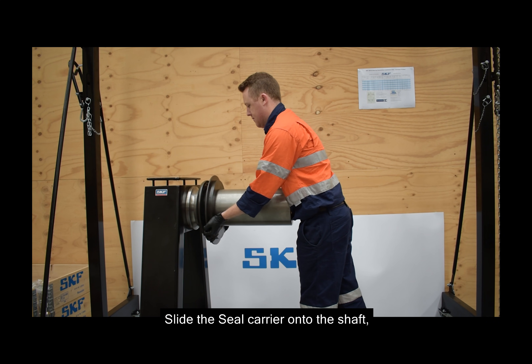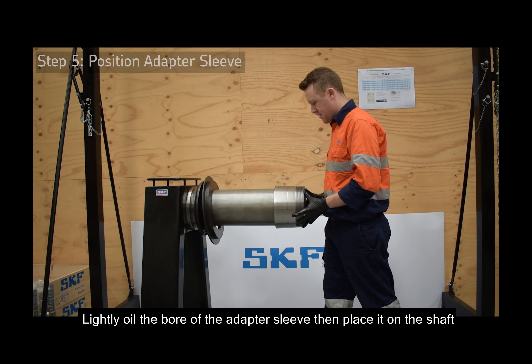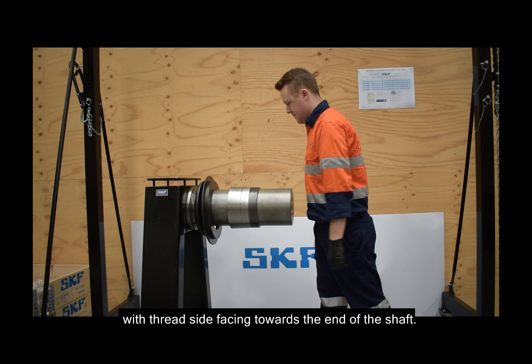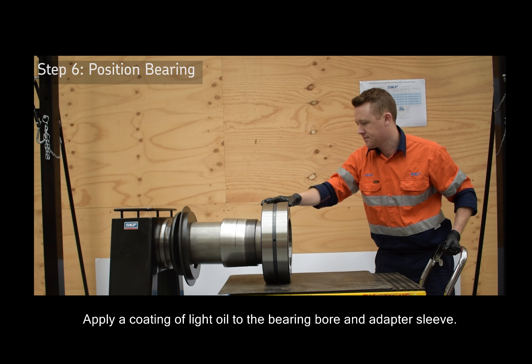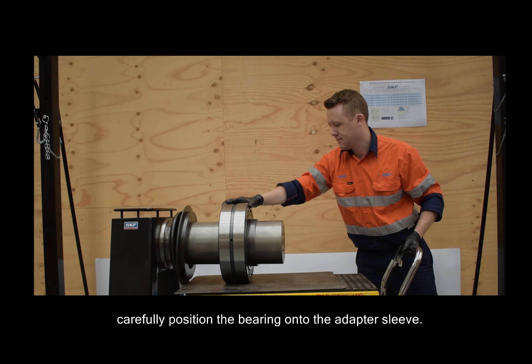Slide the seal carrier onto the shaft using the markings to ensure the top is positioned correctly. Lightly oil the bore of the adapter sleeve, then place it on the shaft with the thread side facing towards the end of the shaft. Apply a coating of light oil to the bearing bore and adapter sleeve. Raise the bearing to the shaft and carefully position the bearing onto the adapter sleeve.